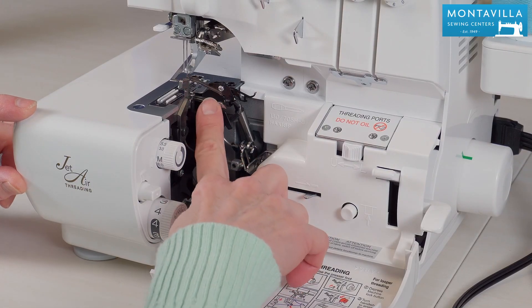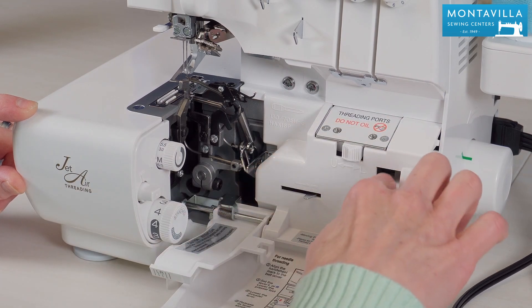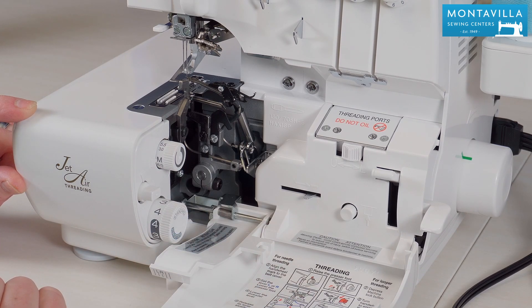For threading the loopers we have jet air threading. We have the threading ports right here and the threading mechanism right here. I'll show you all about how to thread this in my threading video.